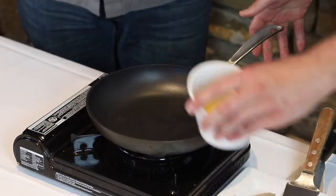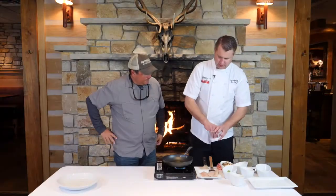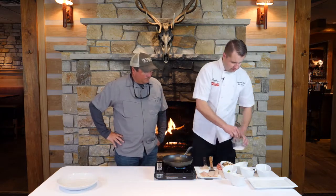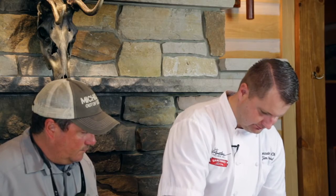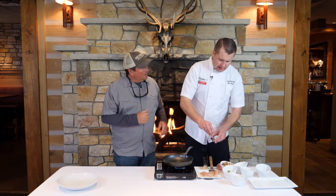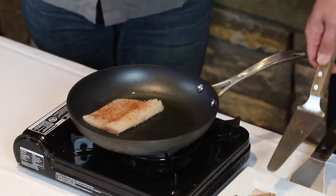We've got a pan going here — we're gonna add a little bit of butter, and then I'm going to season the fish with salt and a little bit of blackening seasoning. You don't have to use the blackening seasoning, it just adds a little more depth to the dish. We do serve a variation of this right now at the restaurant — it actually has a corn and shrimp ragu.